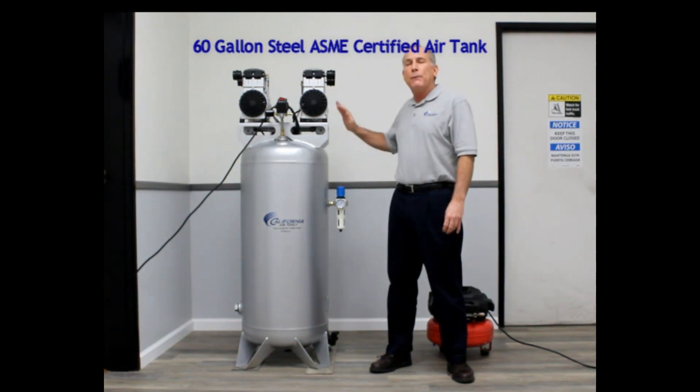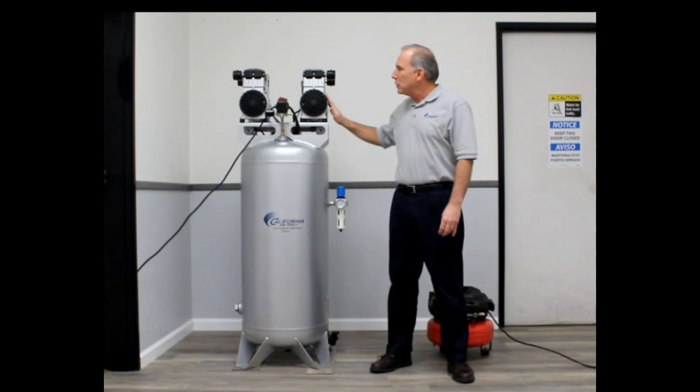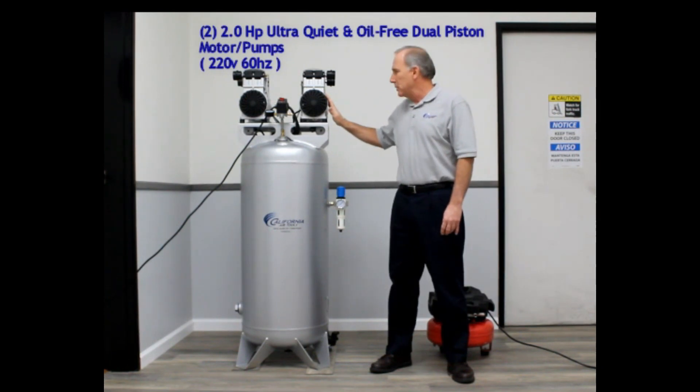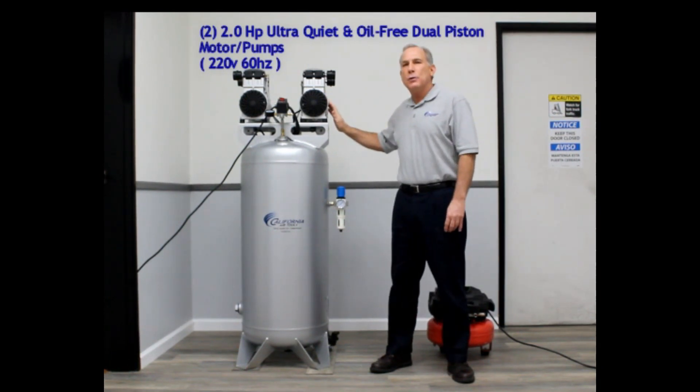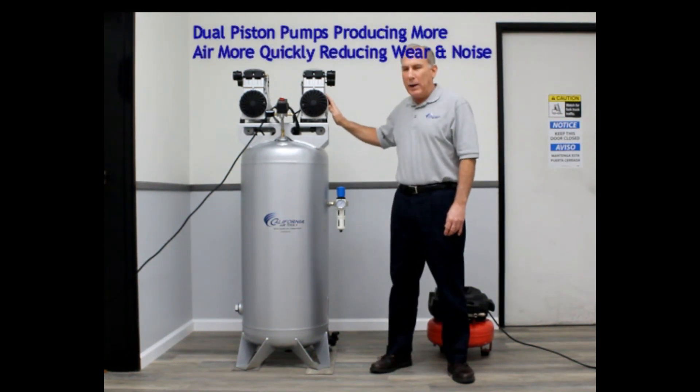It will do that before the motors start. Above our tank, we have two 2-horsepower, 220-volt, oil-free, dual-piston air compressor pump and motors. Both of these motors have two large pistons that displace the air more quickly. This reduces noise and wear.